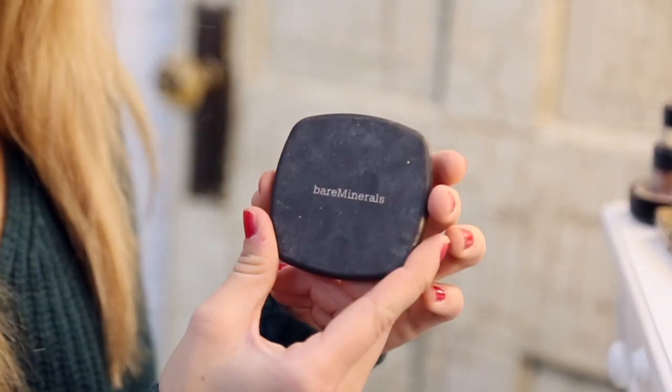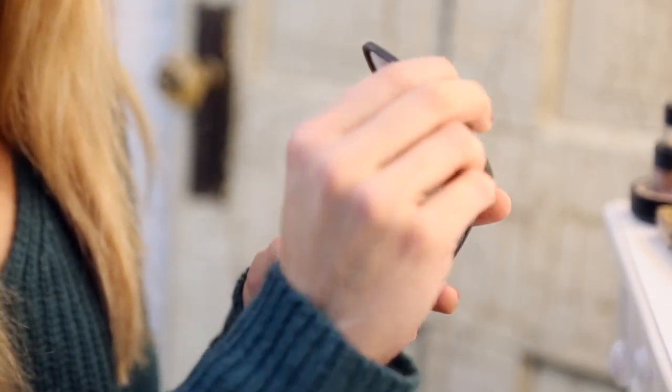Next I'm going to put on my Bare Minerals Illuminator. This just really gives a nice highlight right on the cheekbones, right where that contour line was.